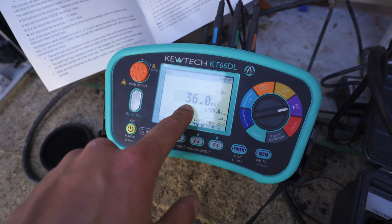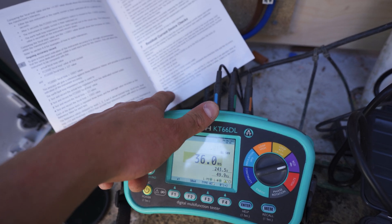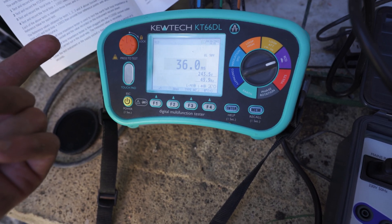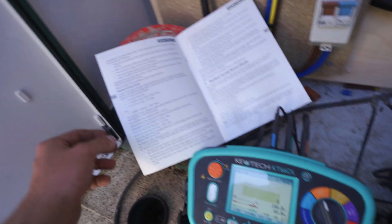It's showing 30 milliamps at 36 milliseconds. The box says it should be 38 milliseconds plus or minus 1 millisecond, so 37 is within tolerance. I think that's pretty accurate — I'm happy with that. Let's do a loop test.